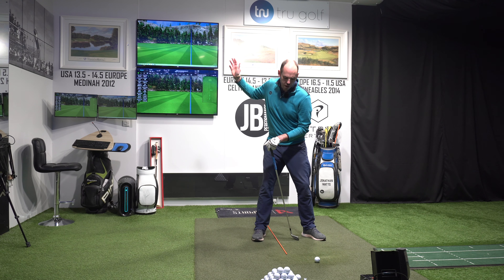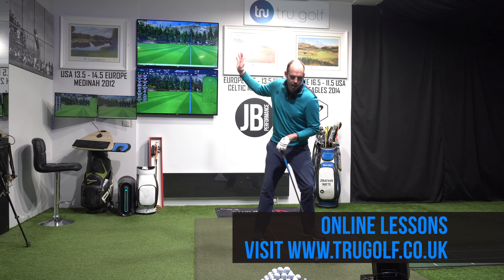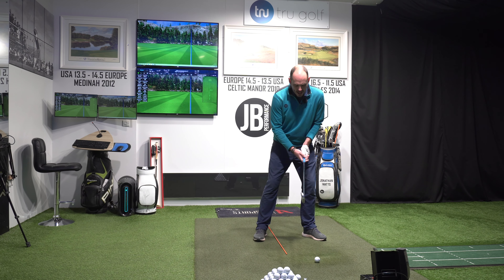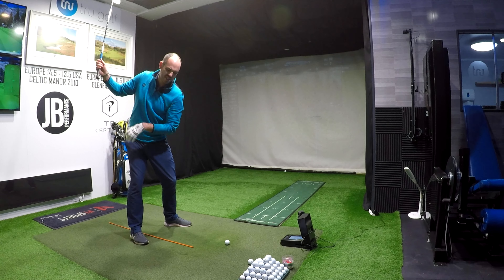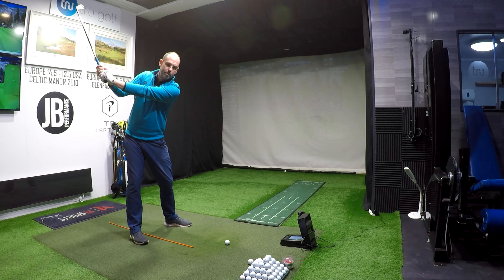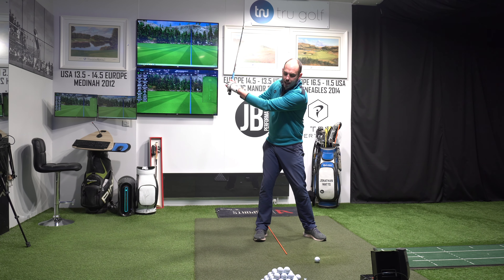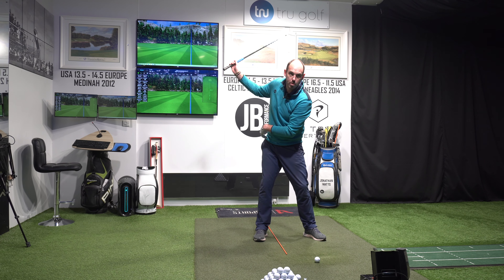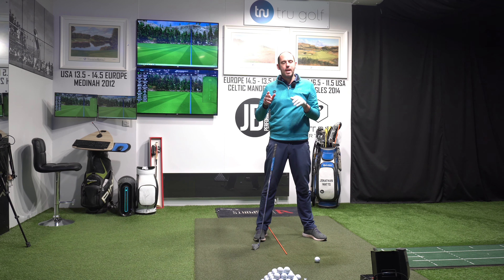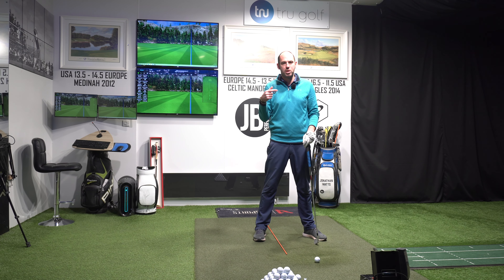Loading pressure into our trail foot is going to help us use those lateral forces that we really want — our pressure on the downswing moving into our lead side — but we've got to get it into our trail foot in the backswing. What we actually see with the majority of lead golfers is they get to about 70 to 80% into their trail foot by the time they're three quarters of the way back. So by the time my lead arm is parallel to the ground, about chest height, is when they're at their peak — about 70 to 80% into their trail foot. As they complete the backswing, there's already a movement back towards the target, and at the top of the backswing they may end up more like 50-50 because their pressure is already starting to go back towards the target.